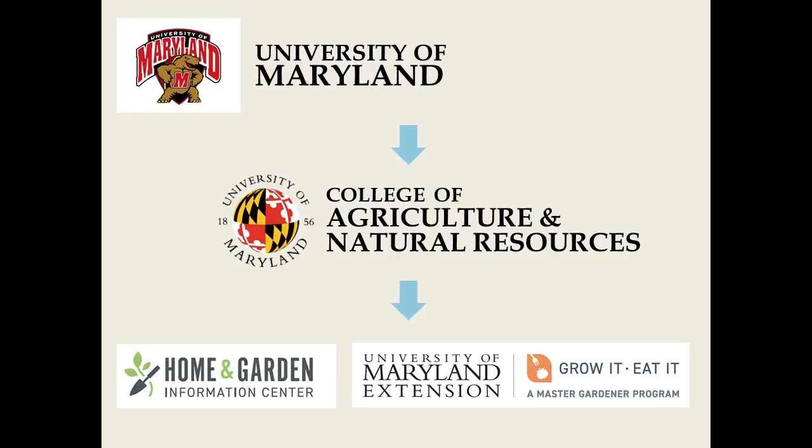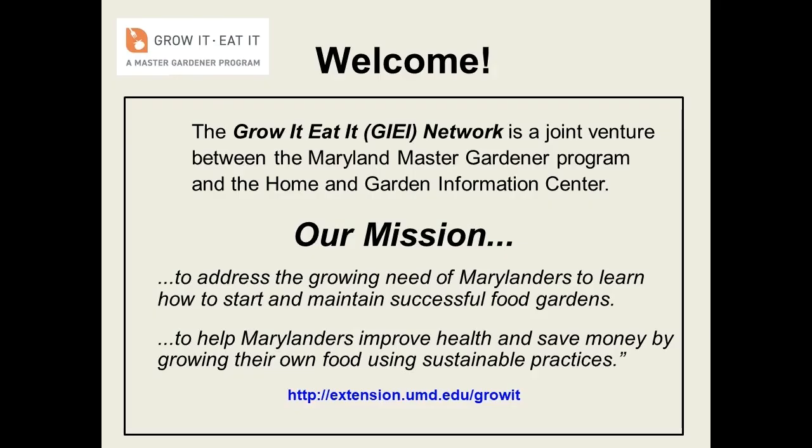First, a quick note about Master Gardeners. It is a program within the University of Maryland Extension, which is in turn part of the College of Agriculture and Natural Resources. Master Gardeners are volunteers, but we are trained by faculty and staff in order to provide educational outreach, such as this video. This presentation is brought to you by Grow It Eat It, a Master Gardener program that has a mission to help Marylanders grow food in a safe and sustainable way.